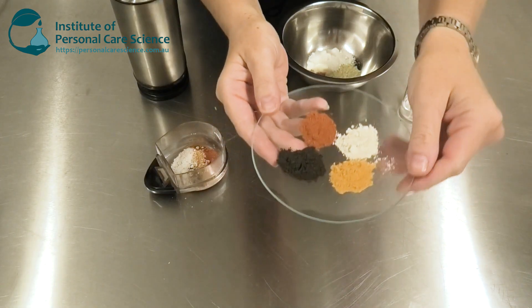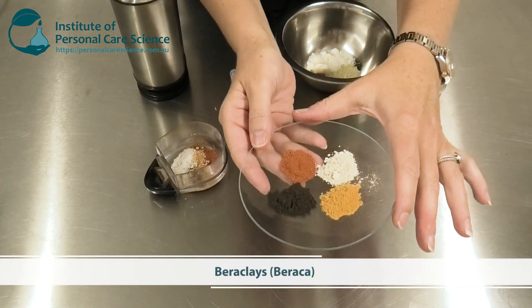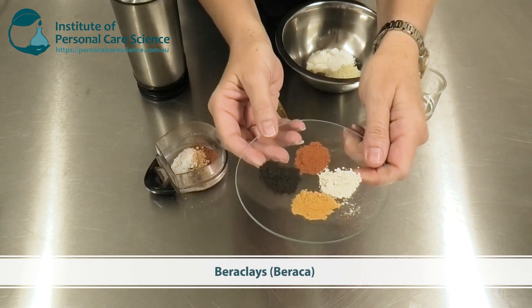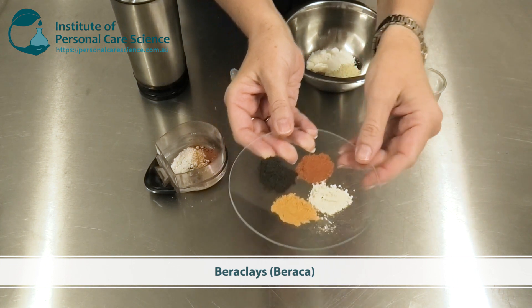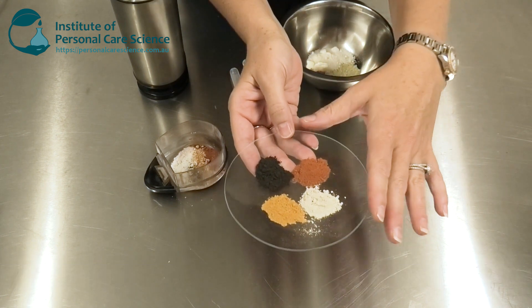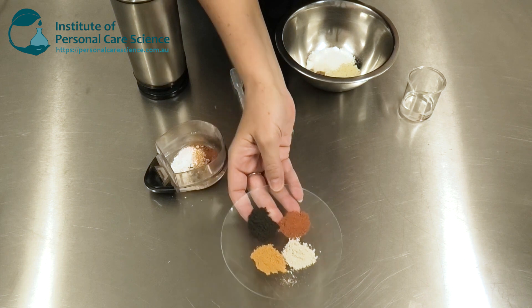These are the clays we're going to be using. These are Berra clays from Baraka, and they are clays sourced naturally from the ground, then checked for impurities and treated to make sure they're safe for use in cosmetics.